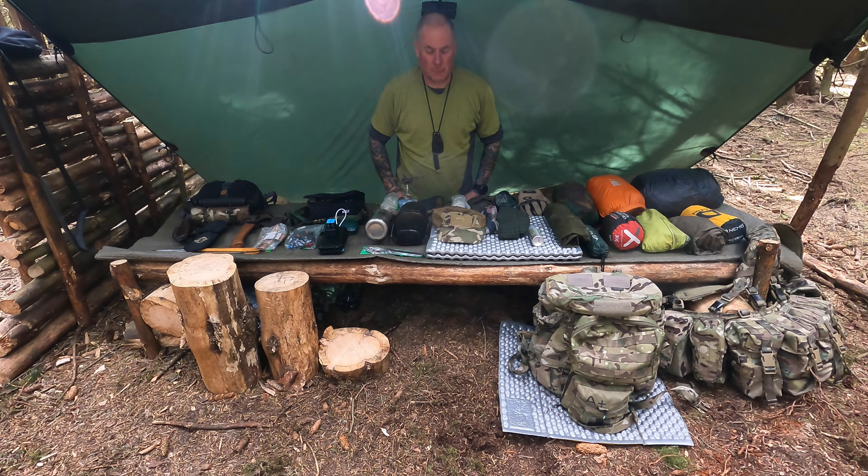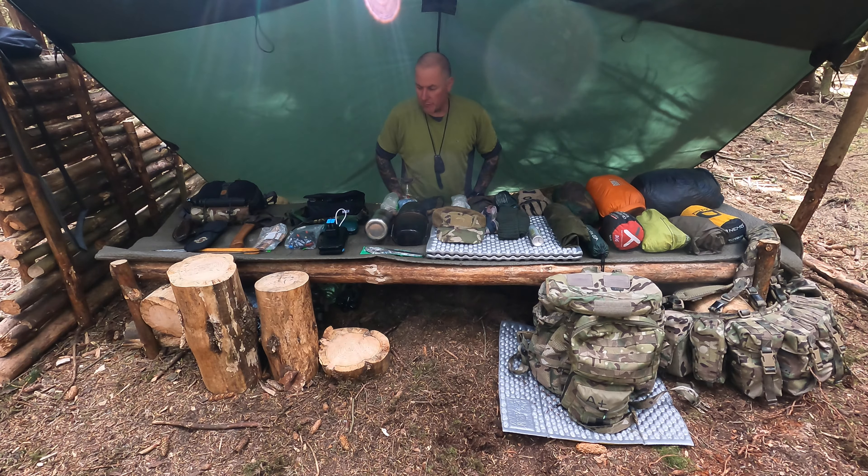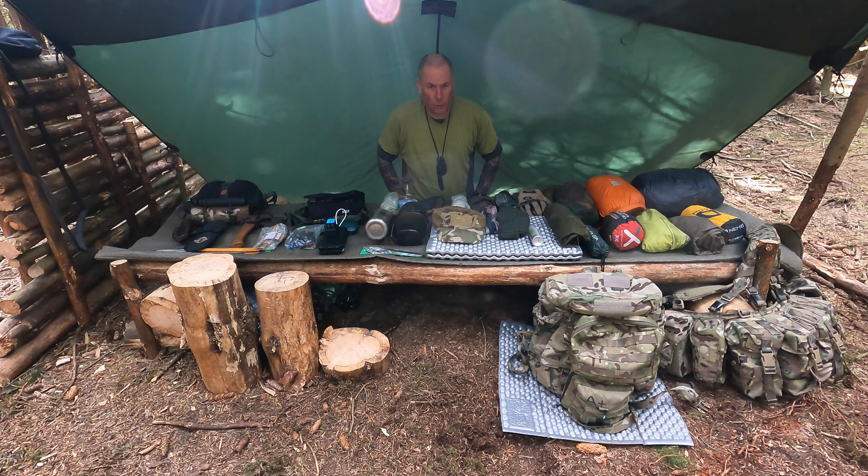Hi everybody and welcome back to Lundy's Whale Camp. Today this is just an interest video — a kit loadout of what I bring out for 24 hours.